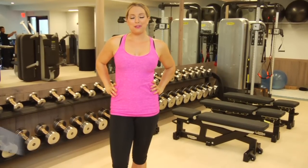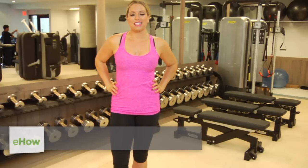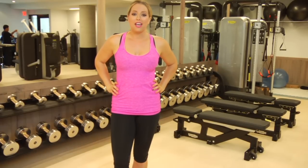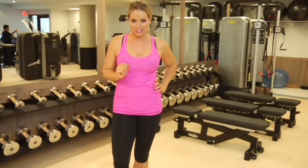Hey guys, my name is Jenna Phillips from imonamission.com. Today I'm here to talk about an awesome exercise that you can do at home: a standing leg curl without a machine. That means you don't need a gym membership to be amazingly fit and incredibly in shape.